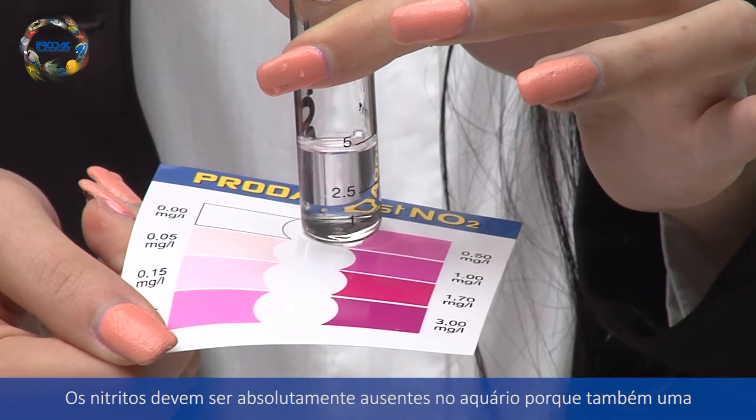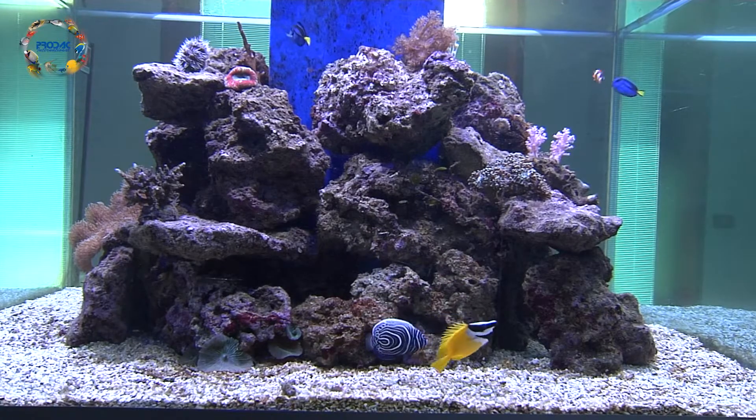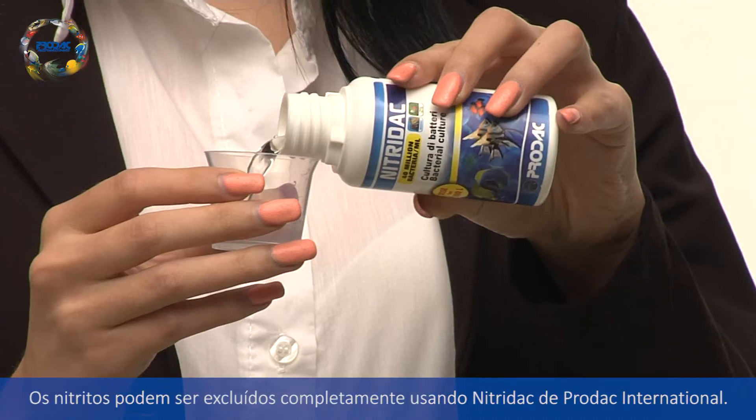Nitrites must be absolutely absent from aquarium water, because even a small quantity can be poisonous for fish. Nitrites can be completely eliminated by using Prodac International Nitridac.